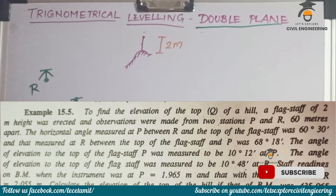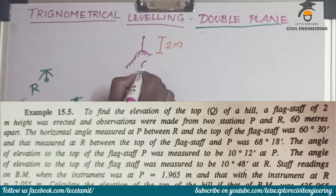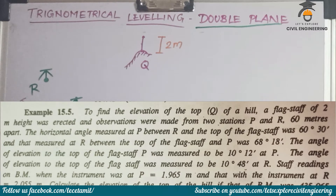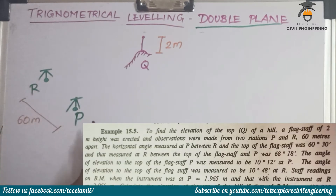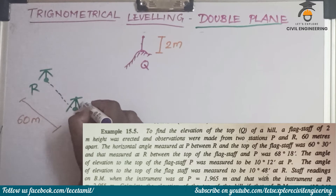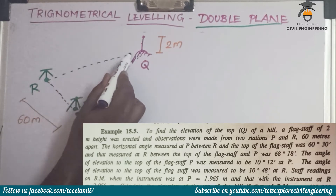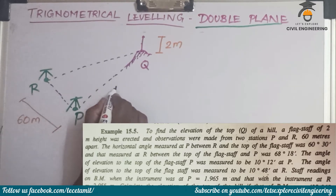The distance between P and R is 60 meters. The horizontal angle measured at P between R and Q — the top of the flagstaff — is the angle theta1. So we connect P and R at 60 meters apart, and the horizontal distance between P and Q is distance D.